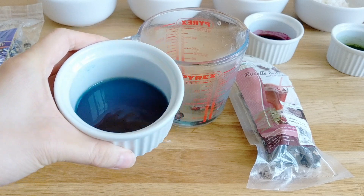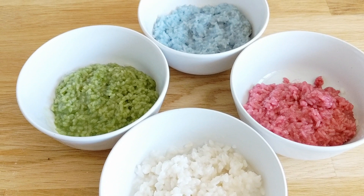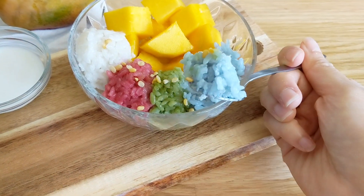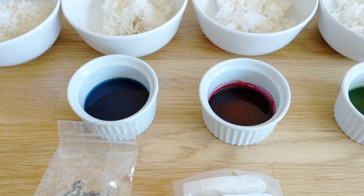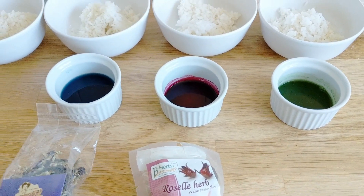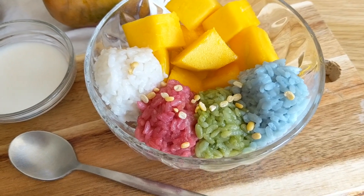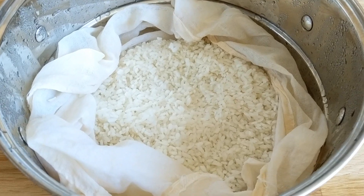Hello everyone! We're celebrating Pride here in London, and I thought there would be no better time than to feature this rainbow mango sticky rice that I had in Thailand earlier this year. All of the rice is colored with natural ingredients, so it's not going to involve crazy food coloring, and it looks absolutely gorgeous and is so delicious — I can't wait to show you this recipe.